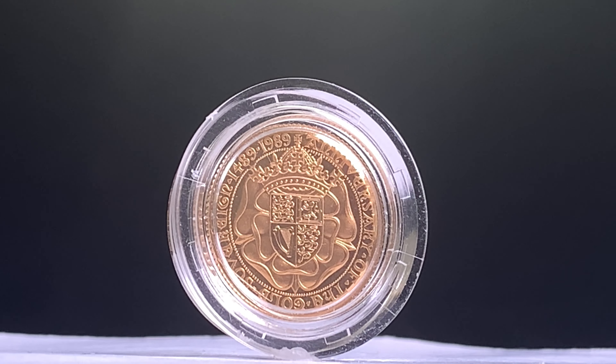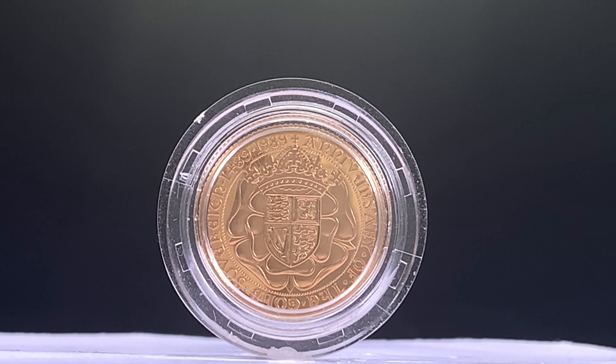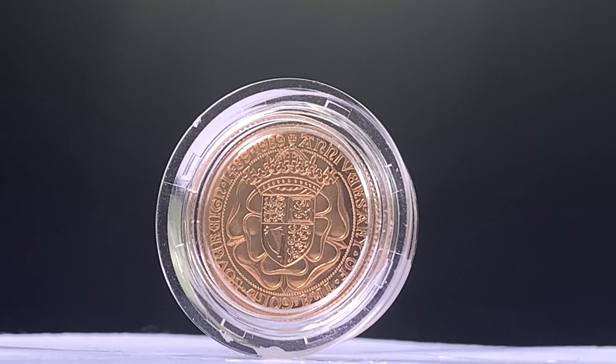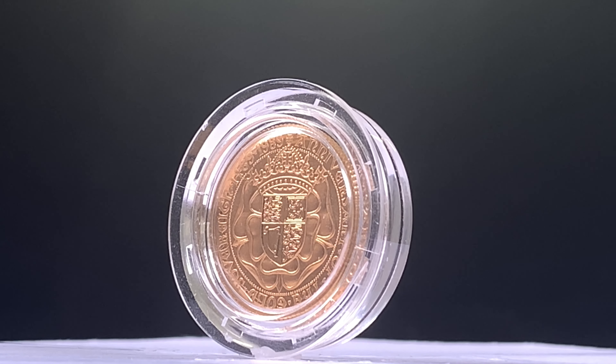This coin was so different that many people expected and wanted the familiar St George and the Dragon design. The reverse of the coin mirrors its 500-year-old original counterpart — the royal arms shield surmounted by the royal crown, both superimposed upon a double Tudor rose.